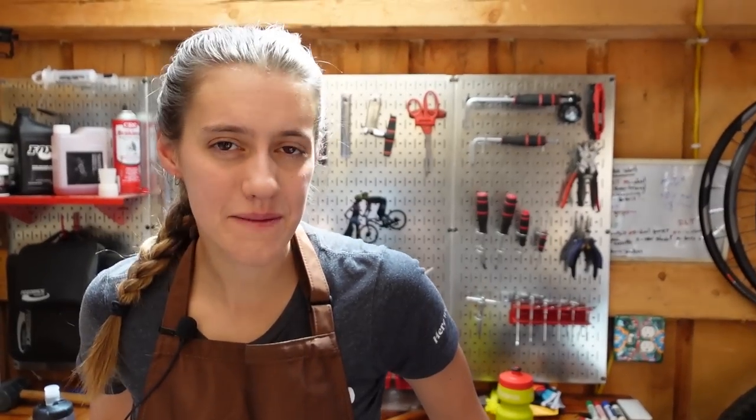Welcome to The Shed. I'm Syd, Mackie's on the camera, and today we're going to be learning how to do a lower service on a Fox Fork.